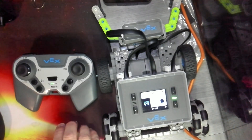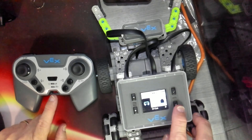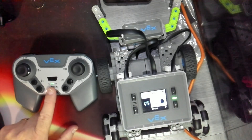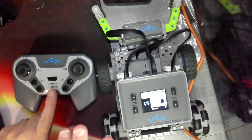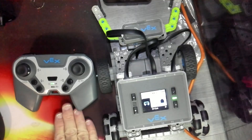Now you can see that mine are already paired. You'll know they're paired when the green power LED flashes green on both the brain and on the controller. Mine are already paired, but that's okay — I can show you how to pair them anyway.